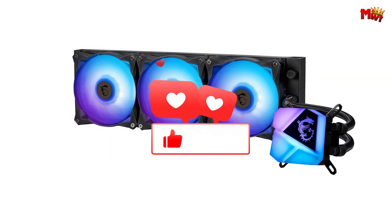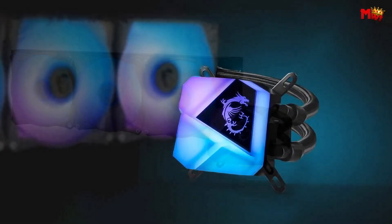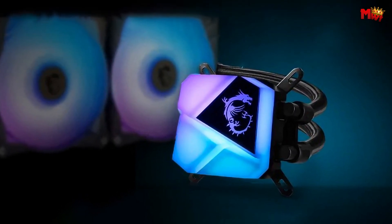Don't forget to like, subscribe, and hit that notification bell for more tech reviews and updates. Thanks for watching, and we'll see you in the next video.